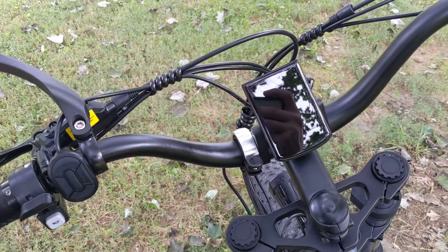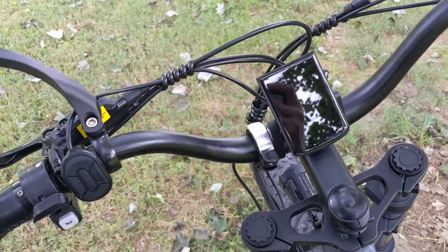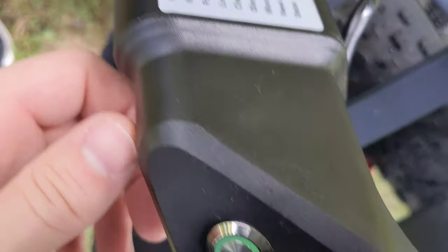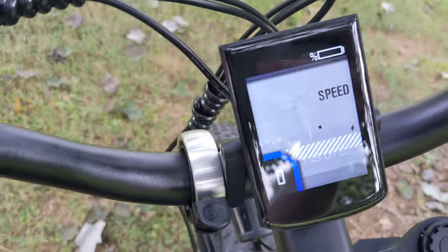Here's how to take the speed limiter off the Inguye x26 and change pedal assist settings to 0 to 9. First, start by turning the main battery on by pressing the battery button so you see it lit up. Then go to the power button and hold it for a couple seconds until you see the logo.